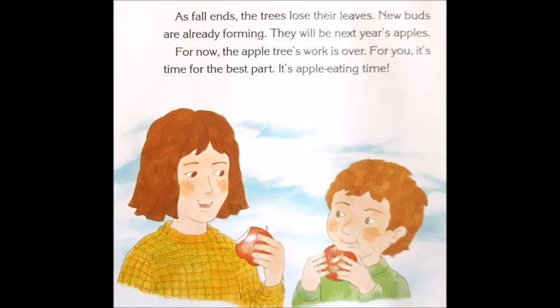As fall ends, the trees lose their leaves. New buds are already forming — they will be next year's apples. For now, the apple tree's work is over. For you, it's time for the best part. It's apple eating time!